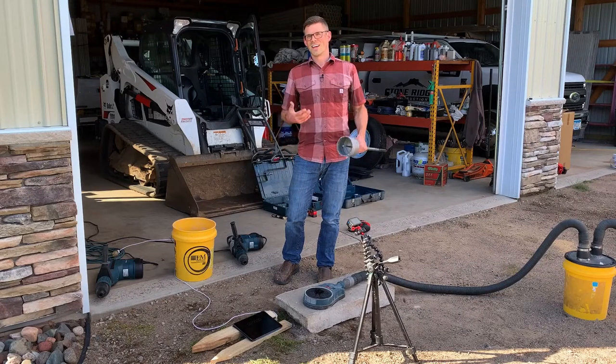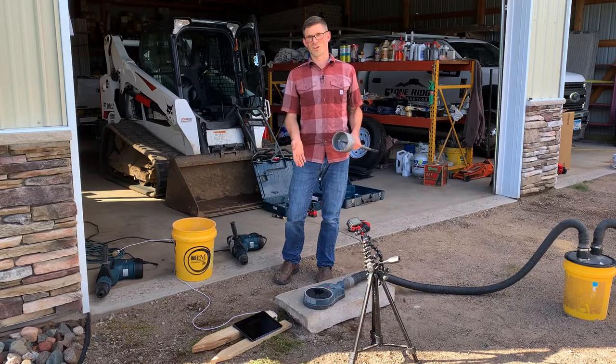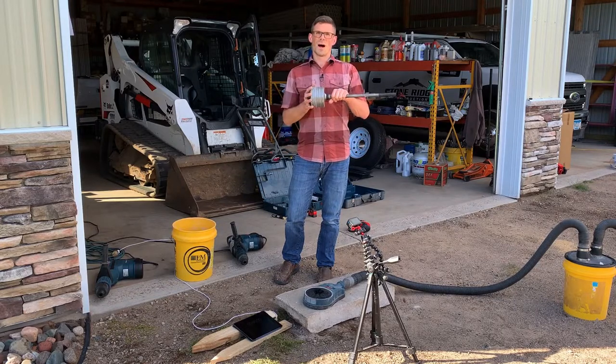I'm Jesse with American Radon Mitigation. In this video, we're going to compare the time it takes to core hole through concrete with a new Bosch core bit versus an old Bosch core bit.